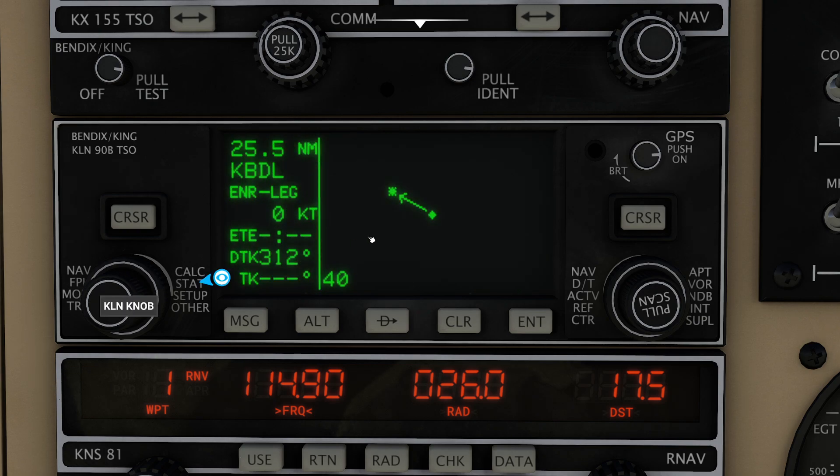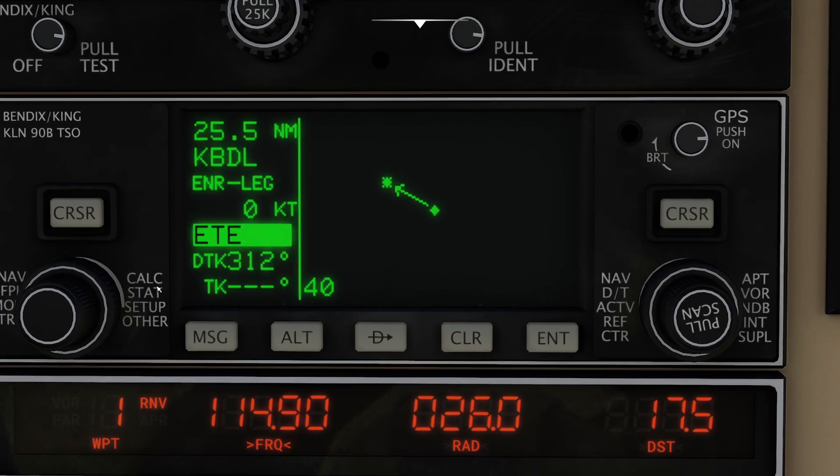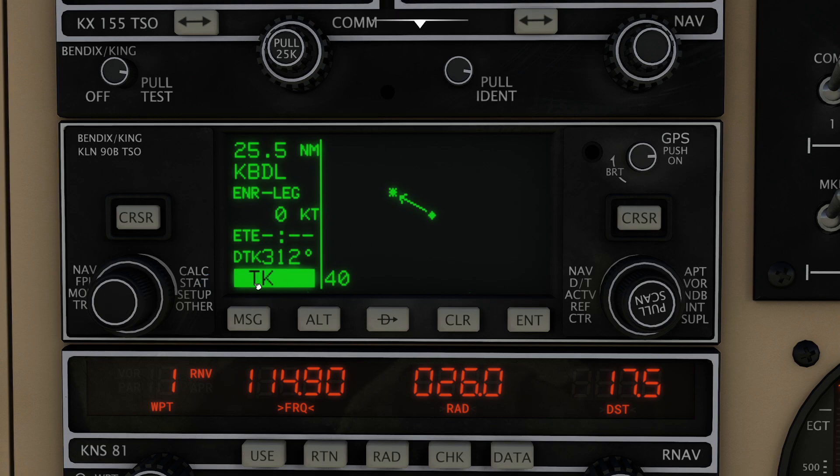If you set both sides to page five, you get a nice full view, and it's actually pretty cool. Now if you push the cursor button you can actually go around and change the fields. For example, services TK — I can highlight that, crank this, and change the actual fields I'm looking at. So let's say I want heading instead of desired track — I can come over here to bearing, press cursor, and now it will show me my bearing in addition to my desired track. You can push cursor up here, go to this page, and you can do ETA, cross track error, VNAV, estimated time en route — then press cursor to get out of that mode.